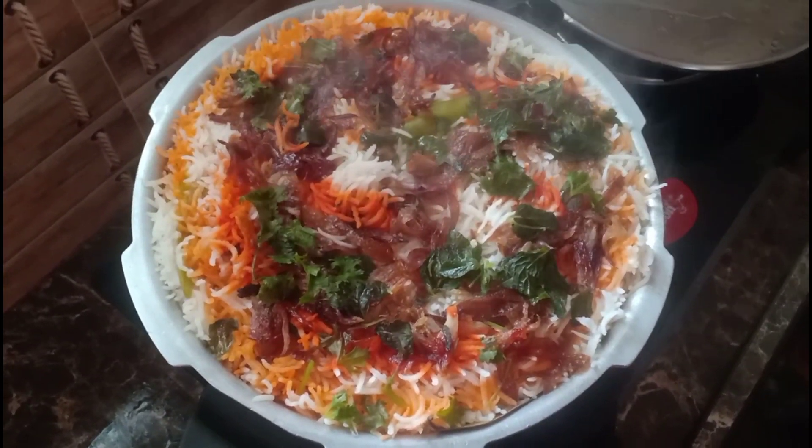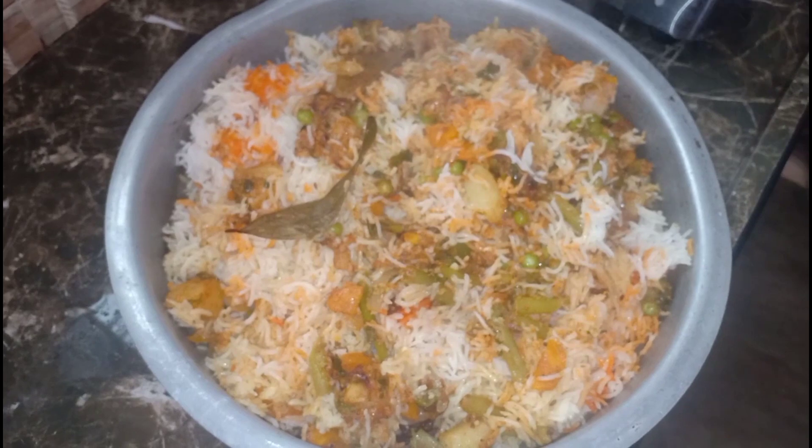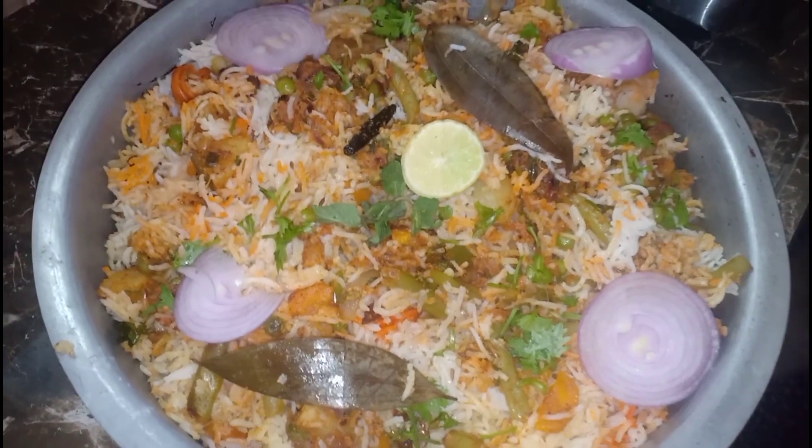It is very colorful. I will mix it well separately. Please try this recipe and comment below. If you like this video, share and subscribe. Thank you for watching, friends. Bye!